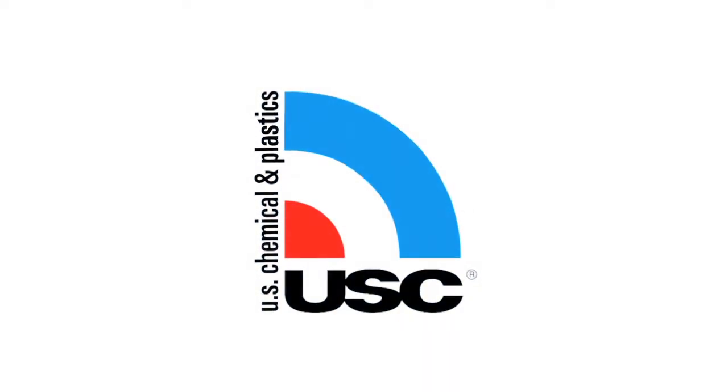My name is Randy from U.S. Chemical. This video will be about the importance of using fresh hardener in your body filler.